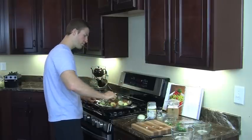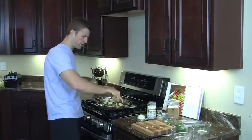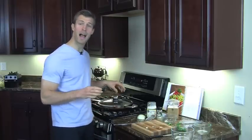Continue to mix everything for a while. Once it's all mixed up, we're going to put a lid on it and let it cook on about medium to medium-high heat. Every two minutes, get in there and stir it up again. We'll let it cook for about five to six minutes.